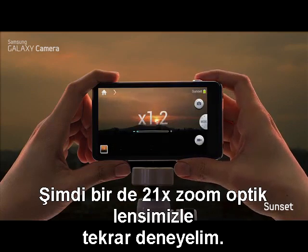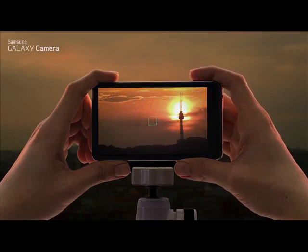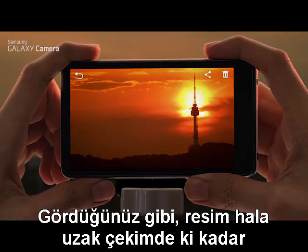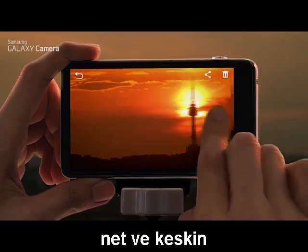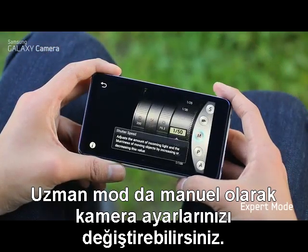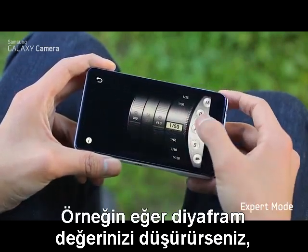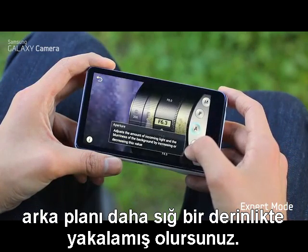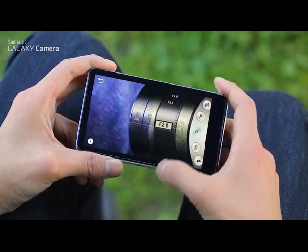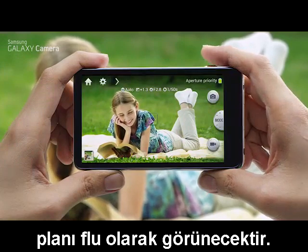Now let's try it again with our optical 21x zoom lens. As you can see, the picture is as sharp as the zoomed-in version. In expert mode, you can manually adjust your camera settings. For example, if you lower your aperture f-stops, you'll get a shallow depth of field. You can see that the background behind the subject will be out of focus.